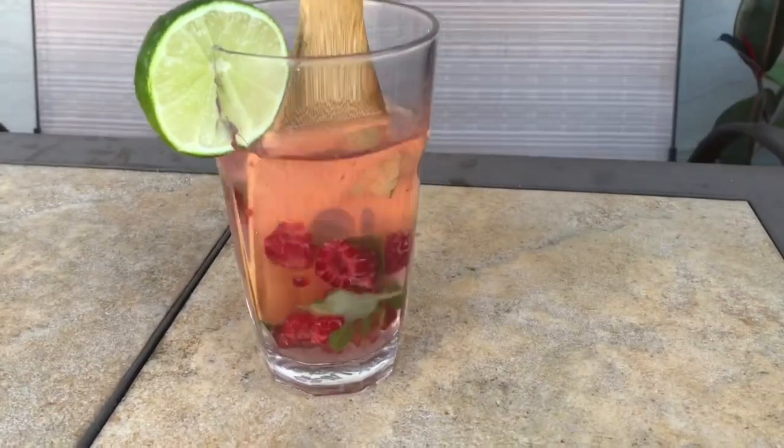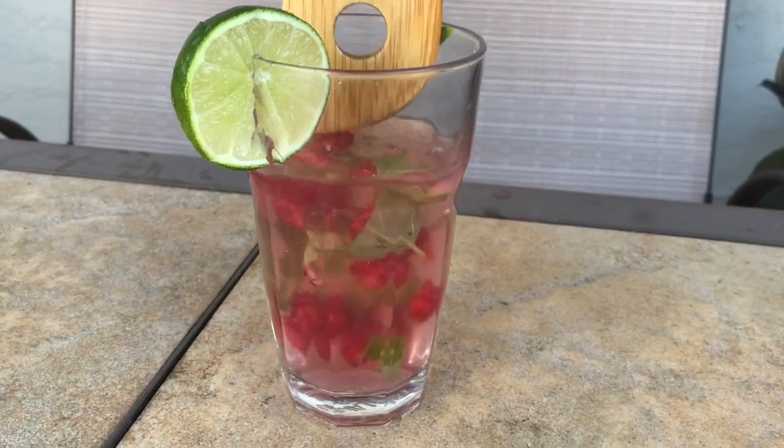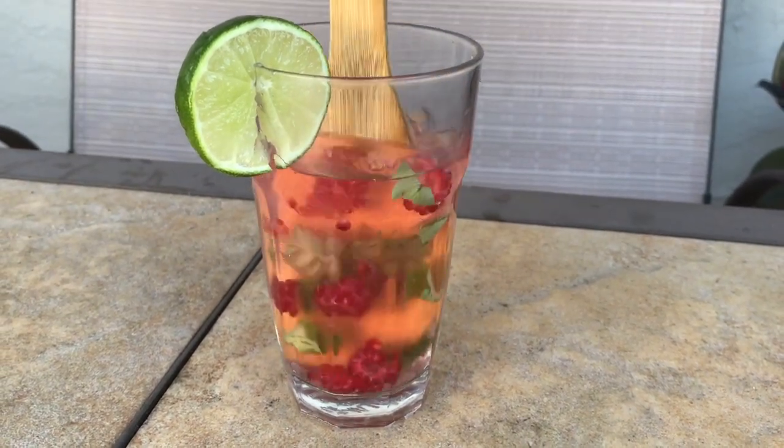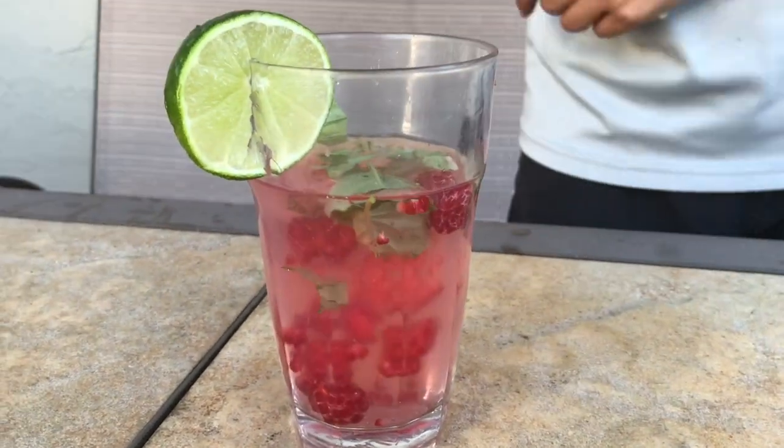I made a second spa water flavor using raspberries, basil, and lime. I really like how for this flavor combination, the water changed from clear to pink. Let's see how it tastes.